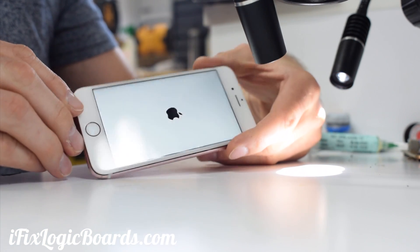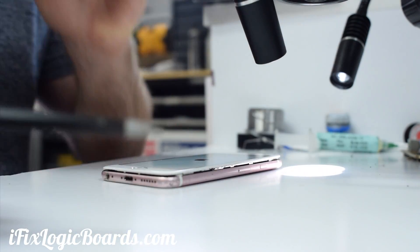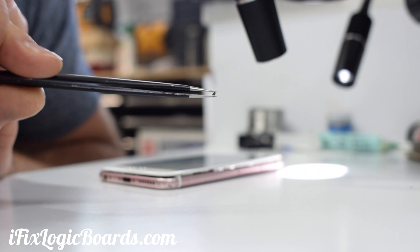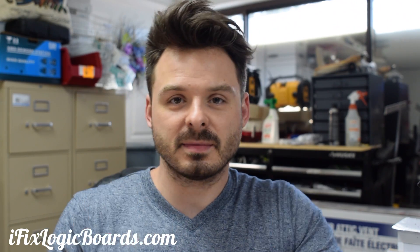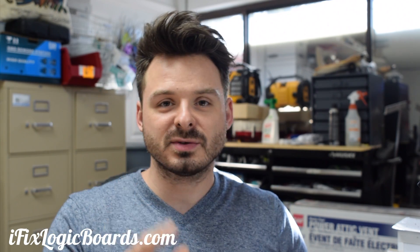Got the backlight! That's awesome. So because of this little capacitor here — nothing shorted and killed the rest of the circuit. We got the backlight working. It took more than usual — usually it's just a filter — but in this case it was a burned capacitor that killed the diodes and the coil, which on the 6s likes to go out apparently. So if you have the same issue, go to ifixlogicboards.com. If you have any questions, leave a comment, subscribe, like, and I'll catch you later in the next video.